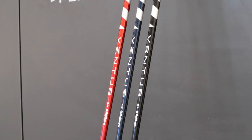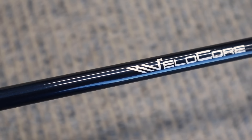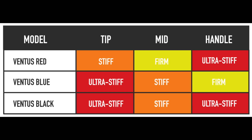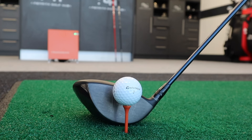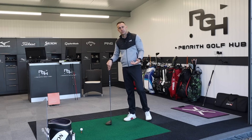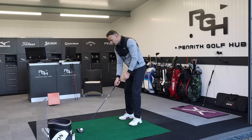Switching the Red out, we've now got the Ventus Velocore Blue — again a 6X, coming in at 65 grams, very similar weight to the Red, and exactly the same torque of 3.1. But the profile of the shaft changes: we've now got ultra stiff in the tip section, stiff in the mid section, and firm in the handle — a very different profile to what we saw in the Red. Shaft feel is very important to a golfer; you can react to whether it feels too heavy, too light, too stiff in the handle or tip — it's very much player preference.